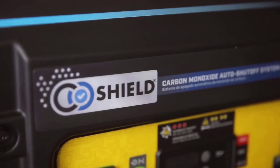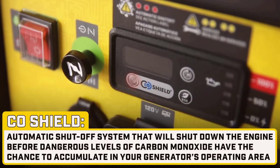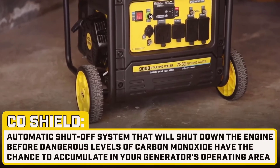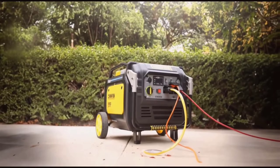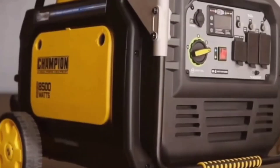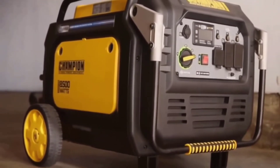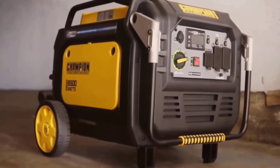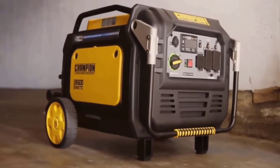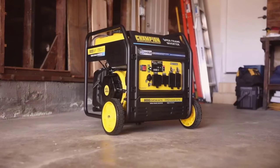Packed with impressive features, this generator stands out in various ways. Let's explore its capabilities and see if it's the right fit for your needs. The Champion 8500 Watt Inverter Generator is a versatile and reliable solution for all your power needs, with the flexibility to run on either gasoline or propane, offering users a convenient dual-fuel option, making it adaptable to whatever resources are at hand.